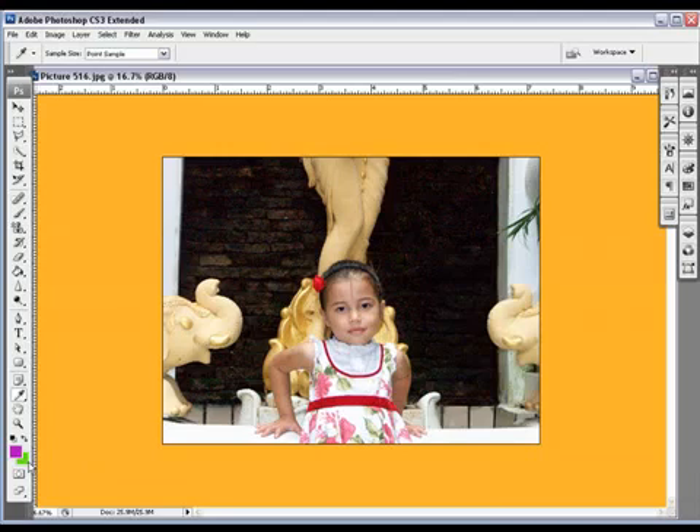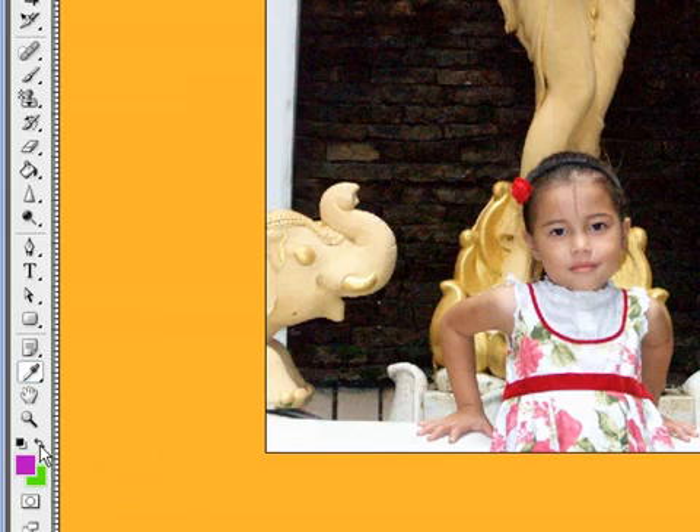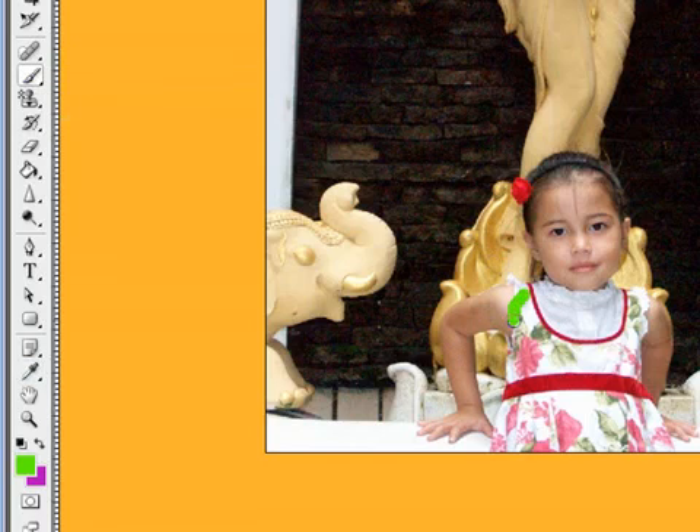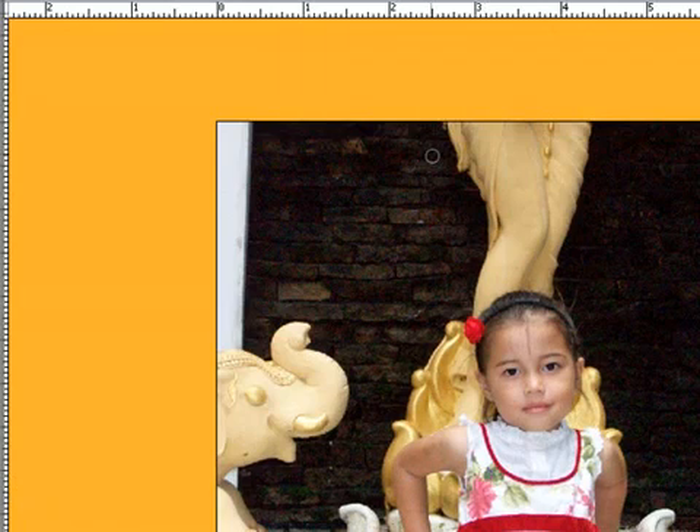This little handle here allows you to flip from foreground to background. At the moment pink is the foreground — click that and we make pink the background. So if you were coming in with your brush and painting away, you could click this button here to bring the background in and make it the foreground.